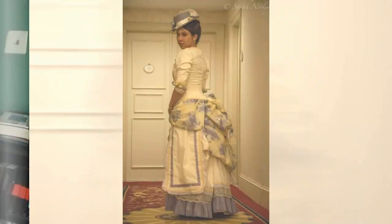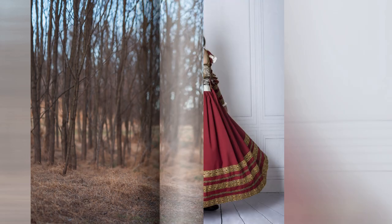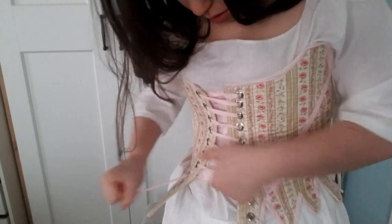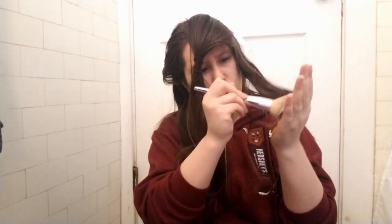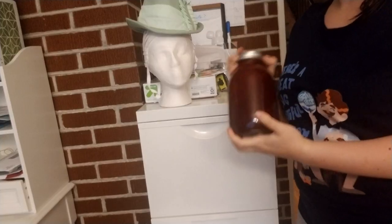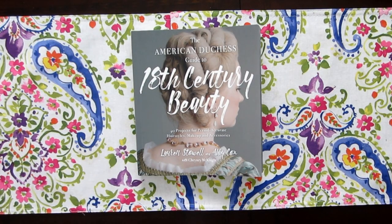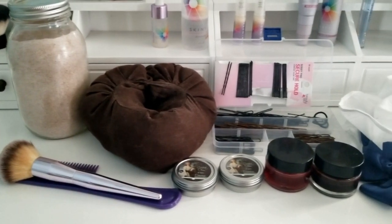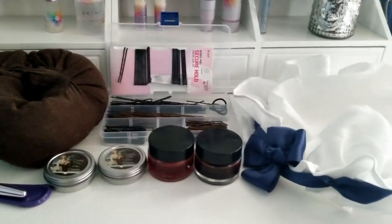I'm Melissa Case. I've been sewing historically inspired costumes for nearly a decade, but I'm still pretty new to the 18th century. With my limited experience, I'm going to test out three recipes and a hairstyle from American Duchess's Guide to 18th Century Beauty. Just remember, this is a review, not a tutorial, because I might not be doing this right.